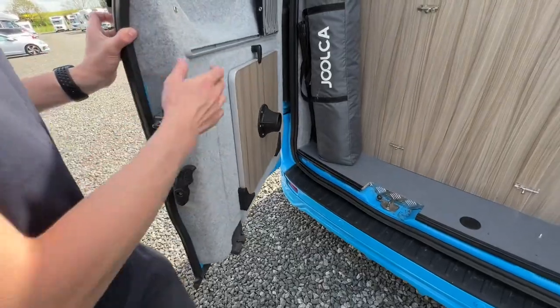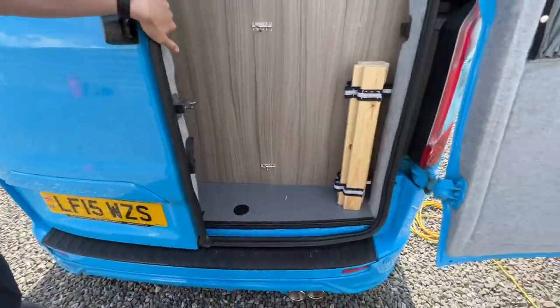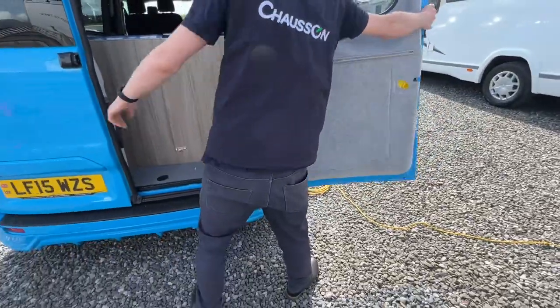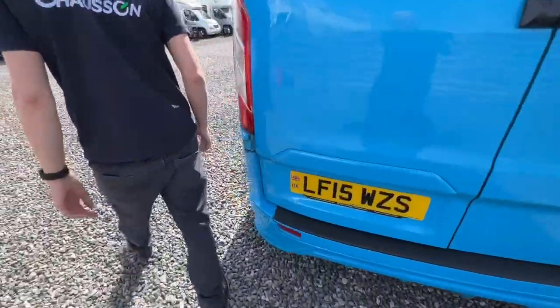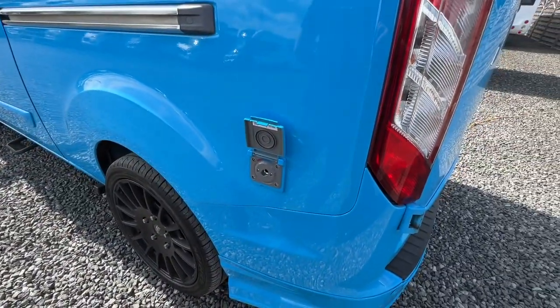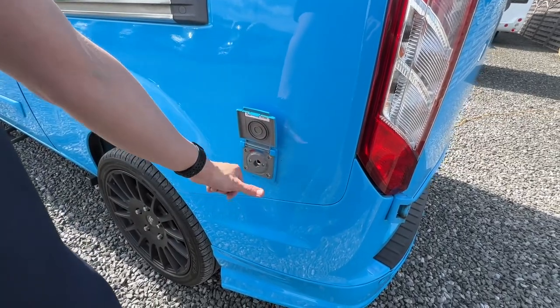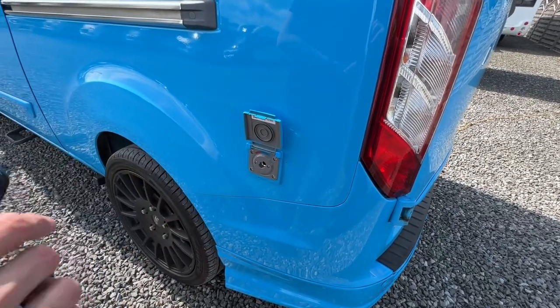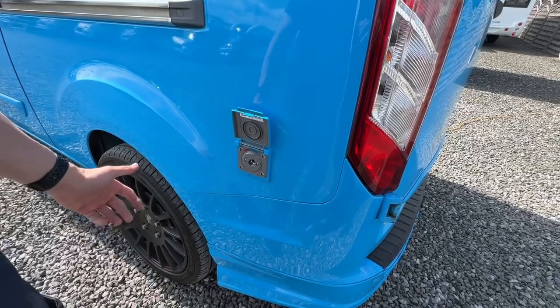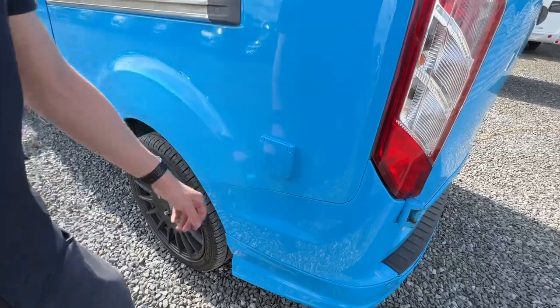Always remember you've got your freestanding tabletop there. You also have an external shower point — there'll be a Bullfinch fitting that clips in there. You can select hot or cold, but make sure the hot water has been on first; if the van has been standing it'll only be cold until the water has warmed up.